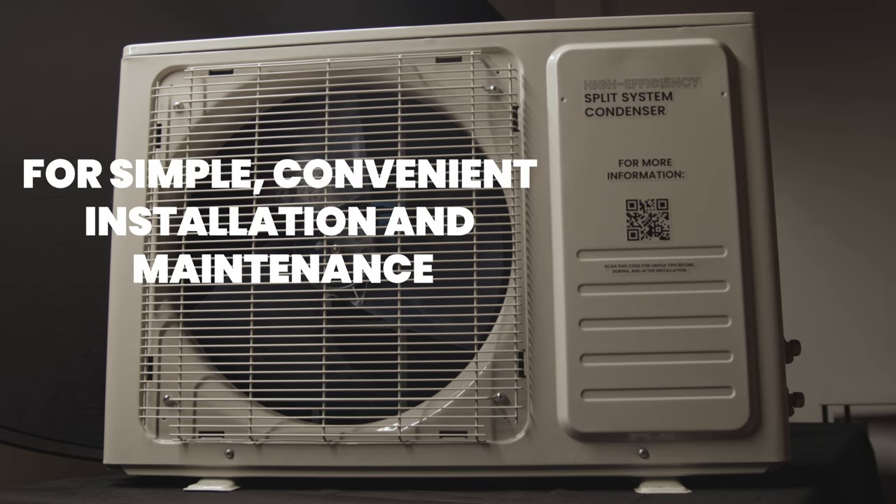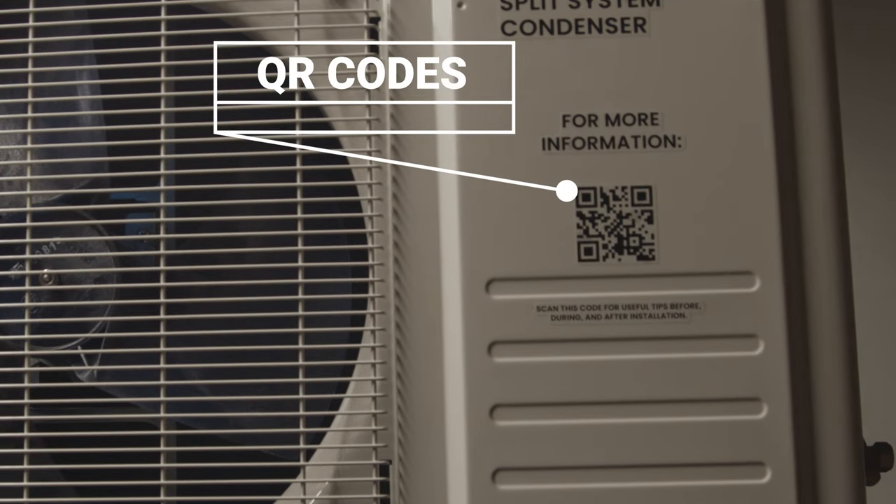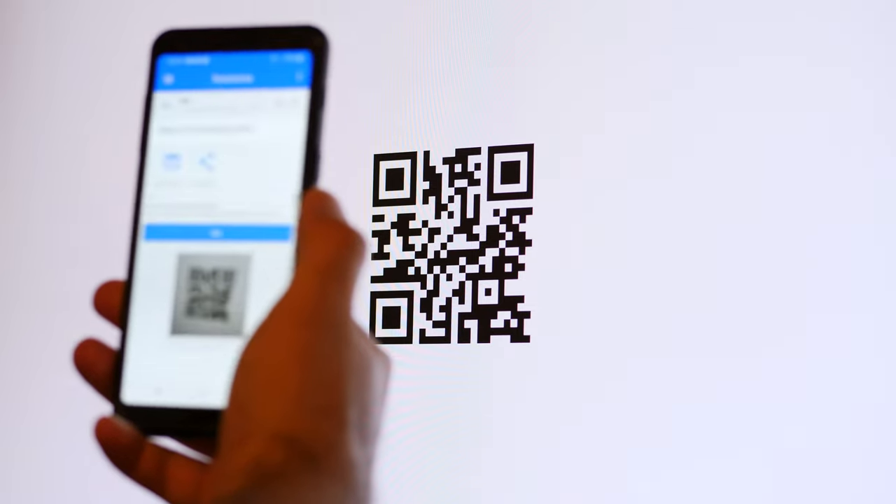Our new QR codes. For simple, convenient installation and maintenance, we have placed QR codes on the system to access all this important information fast and easy. Simply open up your camera on any smartphone, point the camera at the QR code and select the link provided.